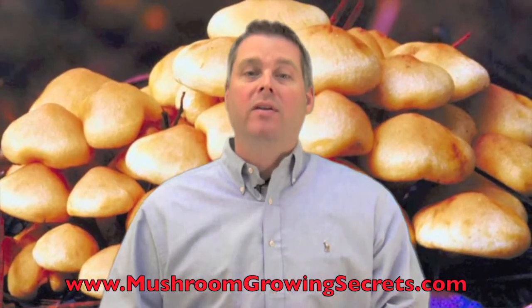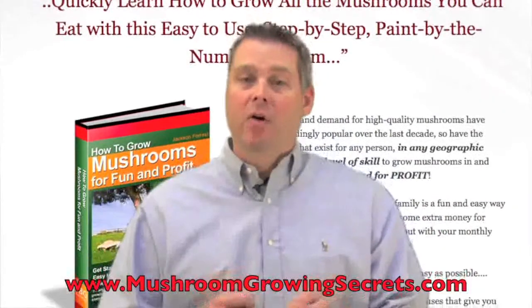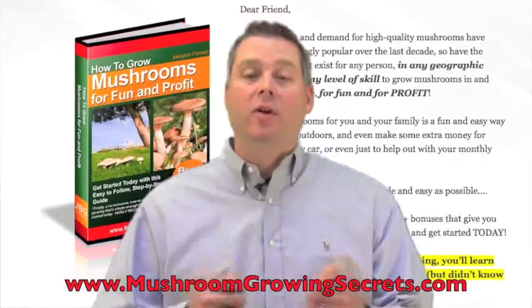Now before the video starts, be sure to check out our website at www.MushroomGrowingSecrets.com, where you'll get a ton of free resources to help you learn how to start growing mushrooms in your home and, best of all, making money from growing mushrooms, even if you're a total beginner.